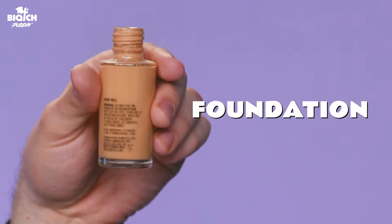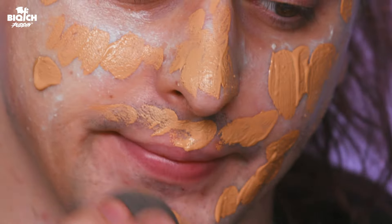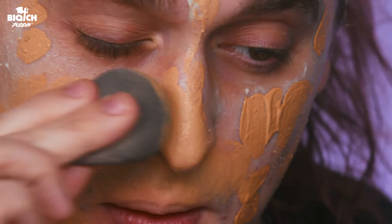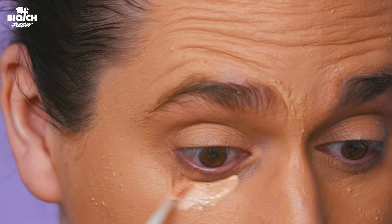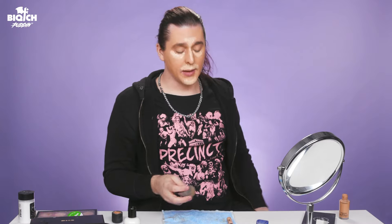You definitely want to pull your hair back for this. Now you're going to get yourself a little plate and pour the latex on the plate. Just because I've got arm hair and I don't want my arm hair to get stuck with the latex — that's a bitch and a half. So what you're going to do is get a sponge, take the bigger thicker side, and you're going to spread it and make it thin. This is going to be your application.